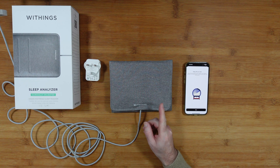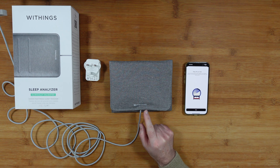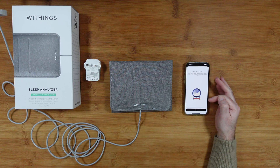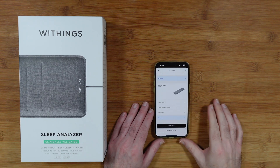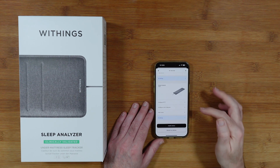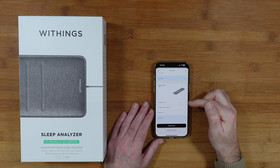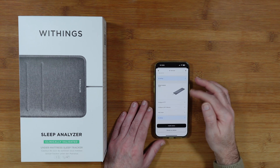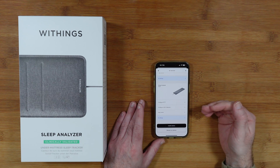I'm wondering whether I should have placed it under the mattress before starting, but it says 'Stay off your bed while the device adapts to your mattress.' So I've now popped it underneath my mattress and it's going through the configuration process. It has appeared inside my Withings app alongside all the other devices I'm using. It takes about 10 minutes for calibration, then it will be ready for my first sleep tonight.